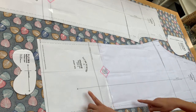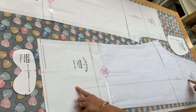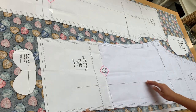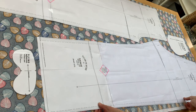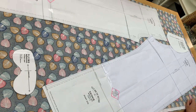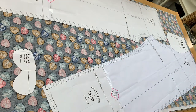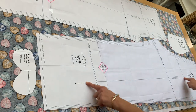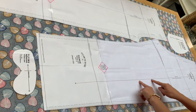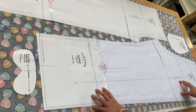On every single pattern piece you'll see a long line called the grain line, and you need to make sure this grain line runs parallel to the selvage — in line with the weave of the fabric. If you cut off-skew, your trousers would twist and your printed pattern wouldn't look right. So always make sure that your grain line is parallel to your selvage or fold so you know the pattern piece is true.